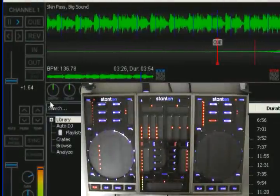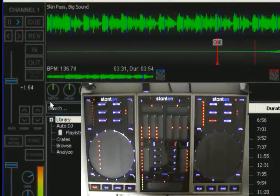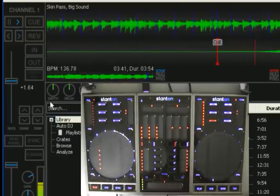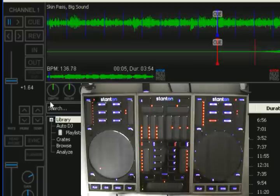We also have the end of track indicator. Within 30 seconds, it'll flash slowly, and when it's within 15 seconds, it flashes quickly. I'll just jump to the end here quick. As you can see, it's now flashing fast, so it gives you a clue that you're almost about to run out of track.